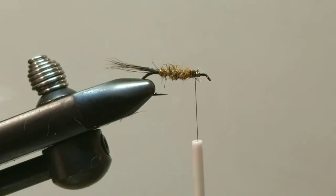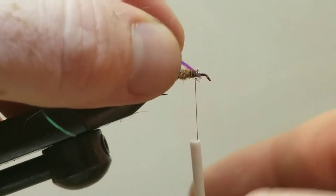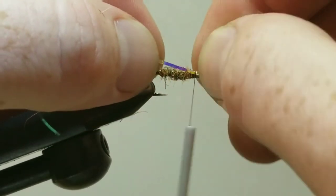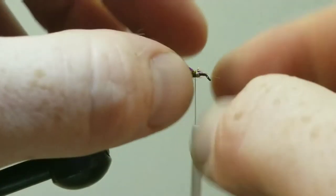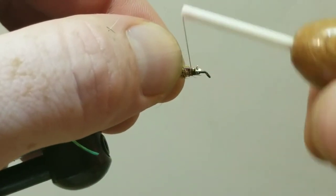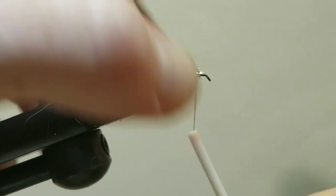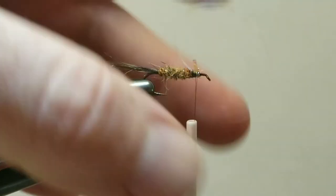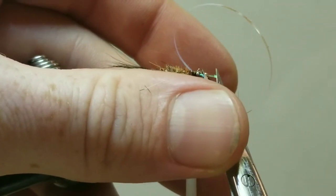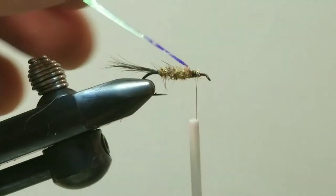Next we're going to take our Mirage Tinsel and tie that in. I'm going to start it on the near side of the hook and as I wrap it in, position it on top so when we fold it over it will be nice and centered. Go ahead and trim off that little tag end.